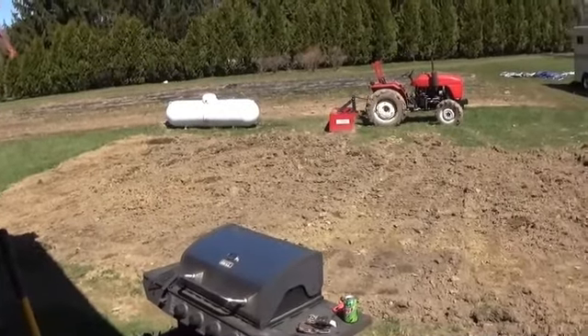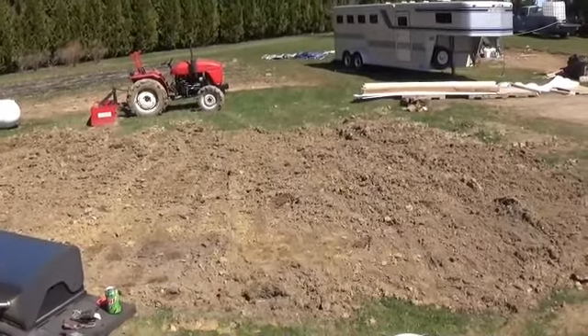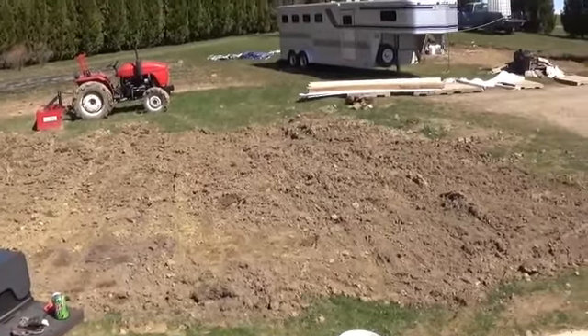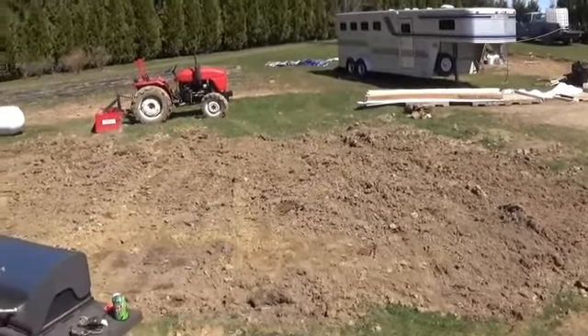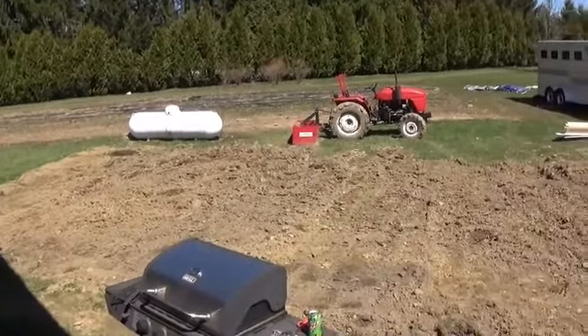Originally I was thinking about putting a garage here, but we kind of changed our mind and decided we don't want one there. We didn't like the way it looked. So we're just going to smooth this out, replant some grass seed on it, and leave it go.